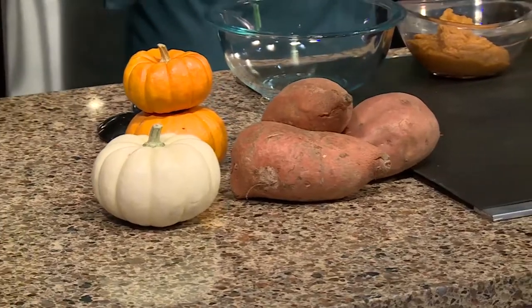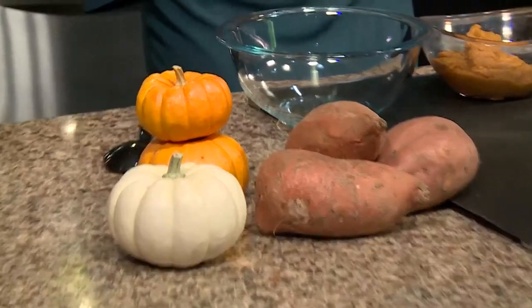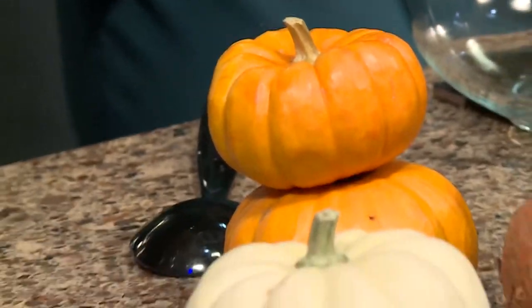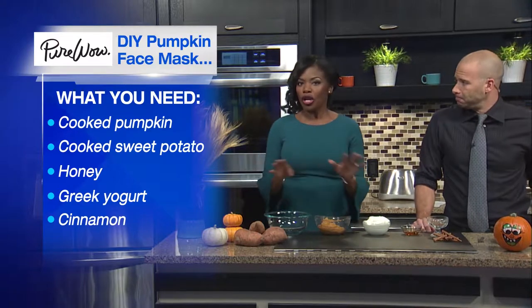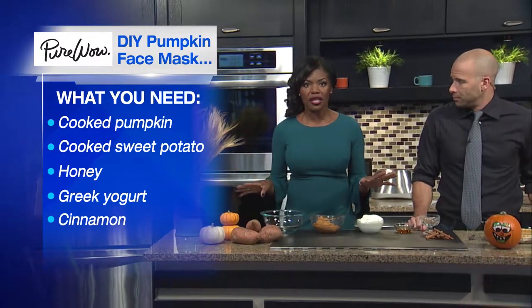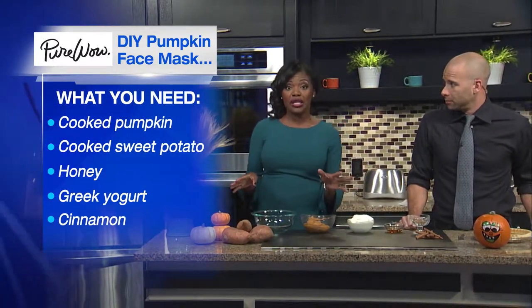Our friends over at Pure Wow called on a celebrity esthetician to lay out how and why pumpkin works for your face. Here's what you need: cooked pumpkin, sweet potato, honey, Greek yogurt, and cinnamon. No need to worry about measuring — just enough to cover your face.